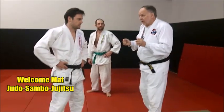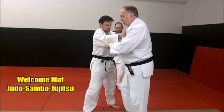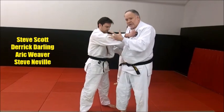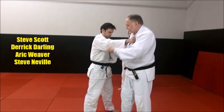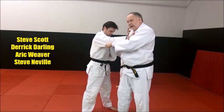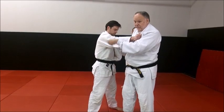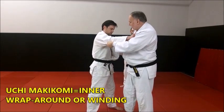Uchi Makakomi. It means inner wrapping, inner winding throughout. Makakomi is a wrapping action, or a winding action, a wraparound. And it looks very much like a Seoi Nagi, except you kind of go wild with it and wrap it in Makakomi.